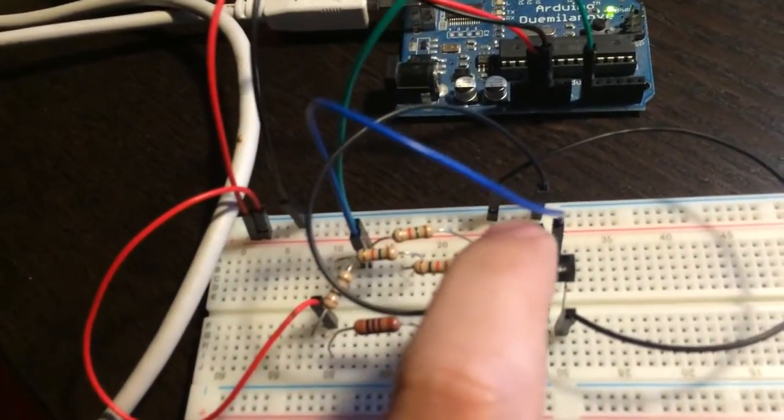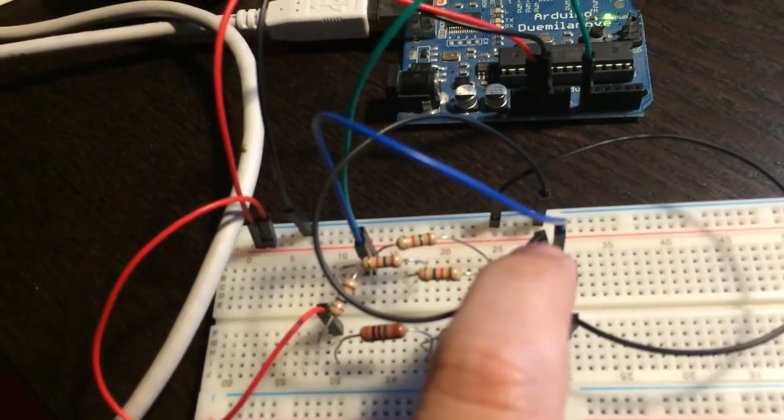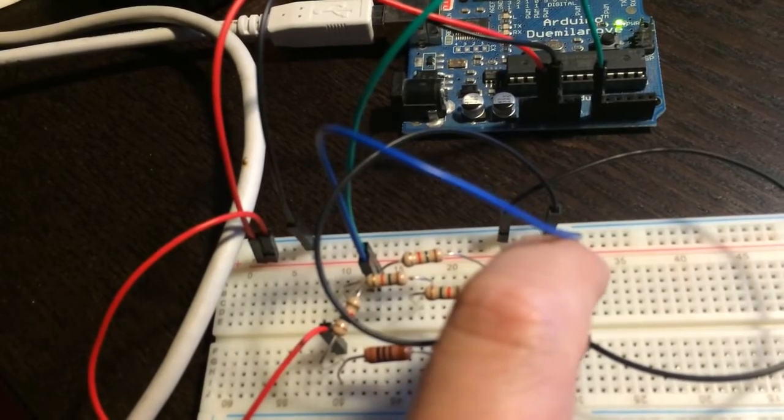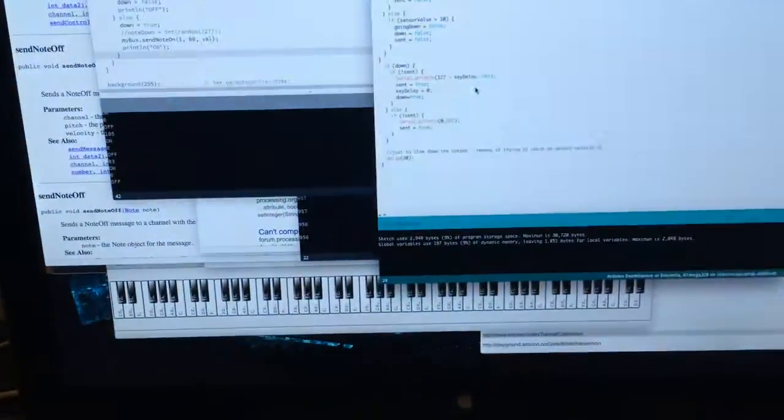It's a little fuzzy here, but you can kind of hear the difference — so that's what I'm working on.